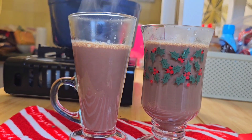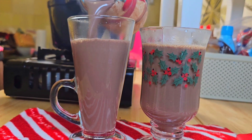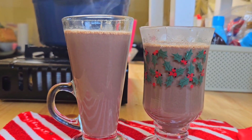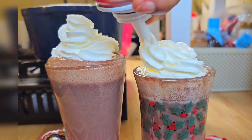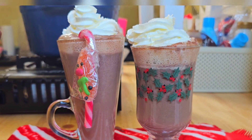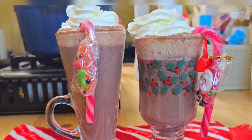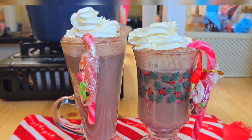Sometimes I like to top my hot chocolate up with some whipped cream — that is totally optional. If you like that, you can add it to yours. I topped mine up with some extra whipped cream and decorated the side with a candy cane just for that festive touch. This is super delicious, easy to make, and it comes together so quickly.